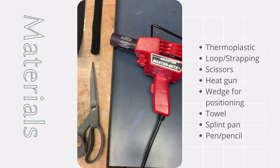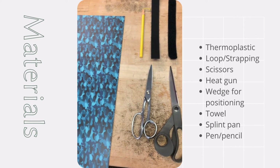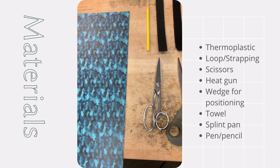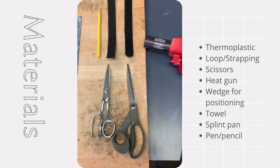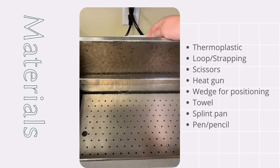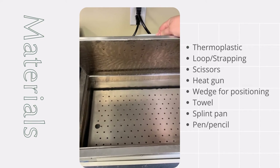Materials used to fabricate this orthosis include thermoplastic material, loop and strapping to secure the enclosure, scissors, a heat gun, a wedge for positioning the patient, a towel, a splint pan, and pen and pencil.